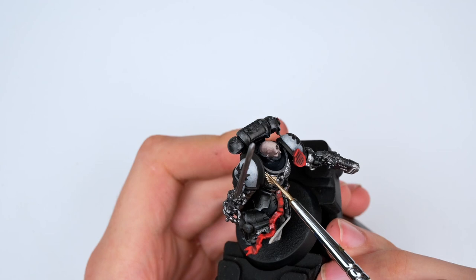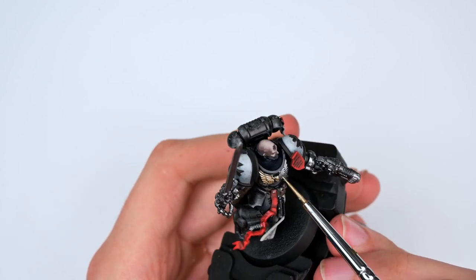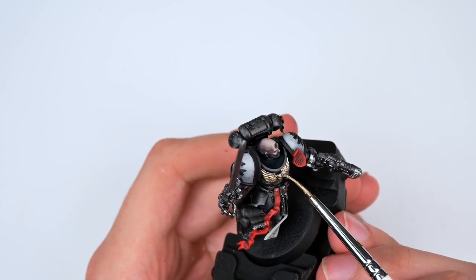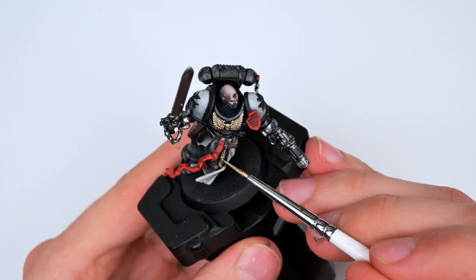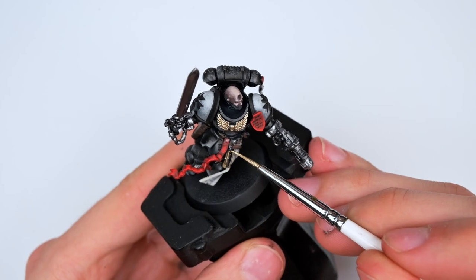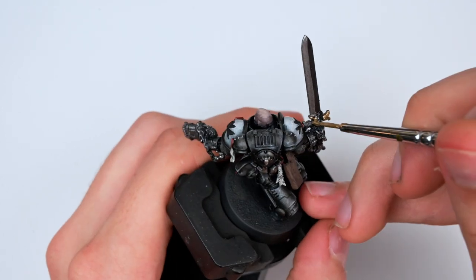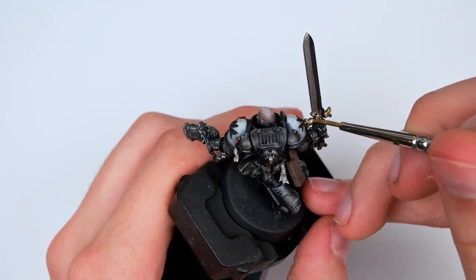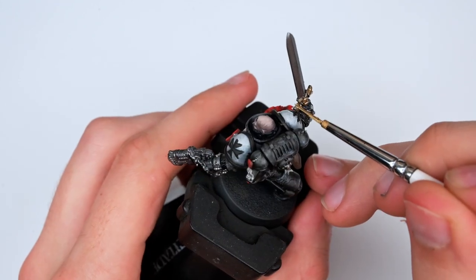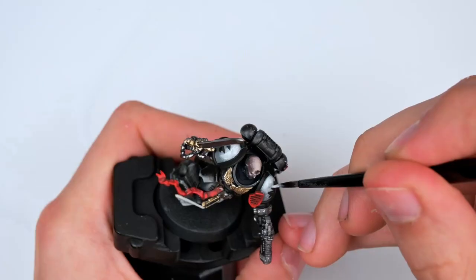Here I'm using my gold mixture — I have a short on it if anyone's interested. It's essentially Vallejo Metal Color gold mixed in with Green Stuff World pigment. Painting the chest aquila, the little trinket on the belt, as well as the sword. I considered painting the weapon red as it's supposed to be, but I decided against it as I really enjoyed the metallic look of it. Then I also took the wash I used previously, once I painted all the golds, and applied it to the weapon, the chest, and the little trinket, creating more shadow and depth to the gold.